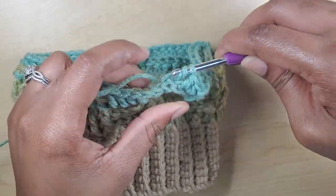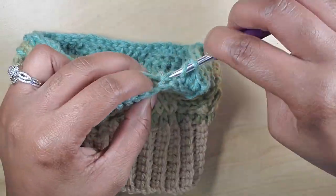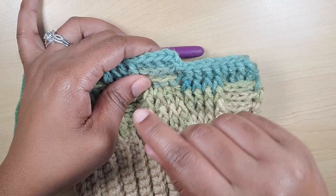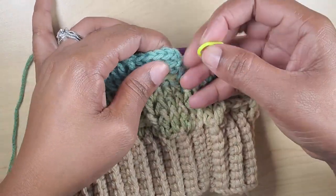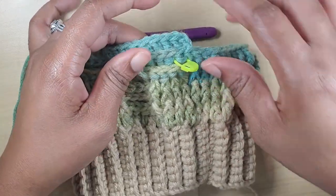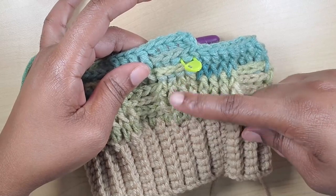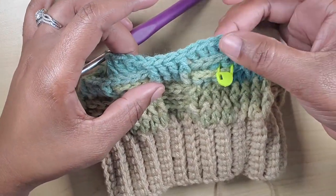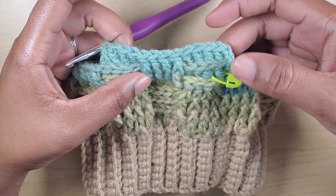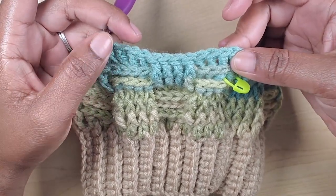If you want to use a stitch marker at this time you can do so to mark where you started your first row working in the back post. Technically that will be here, so you can put your stitch marker in this first row — this is the row where we actually started making back post double crochet on top of our front post. That way you don't get mixed up or miss your count. I'll be finishing this row and then have two more rows of this same sequence.